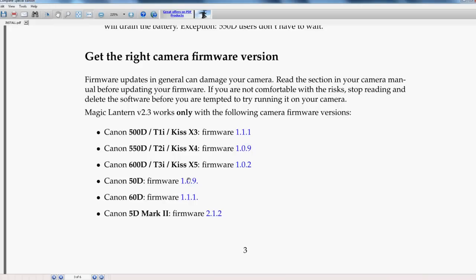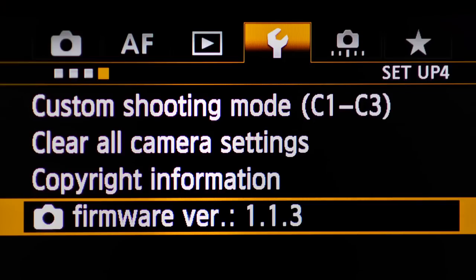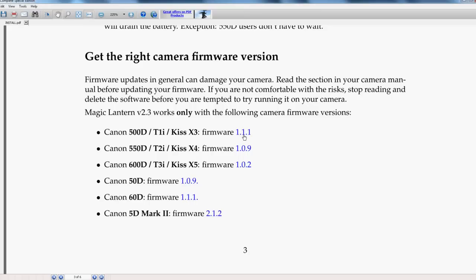One thing you want to make sure of is to double-check the camera firmware version you have installed. Apparently this is one of the spots where your camera can get screwed up. I've downloaded and installed Magic Lantern probably 20 times on three or four different cameras and never had an issue, but I've always paid special attention to this part — checking which firmware version is on my camera and making sure it works with the Magic Lantern firmware.